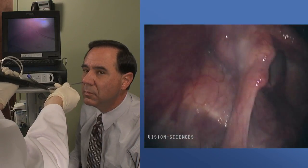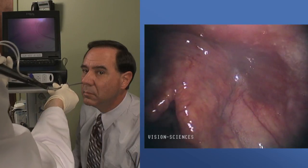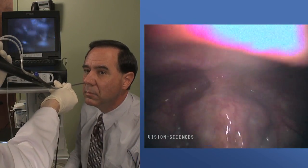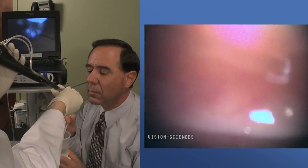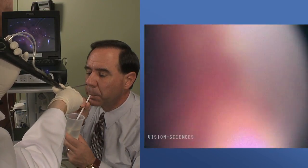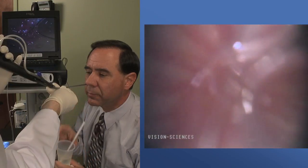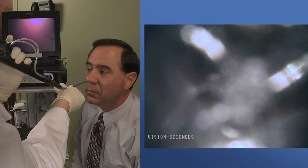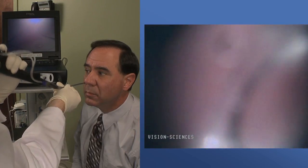The TNE5000 may be used for endoscopic examinations of the larynx, esophagus, GE junction, and the upper cardia portion of the stomach. Proper instrument preparation and scope handling are key elements to the success of this procedure. The following steps will be covered in this video.